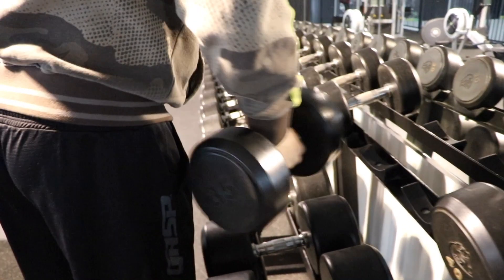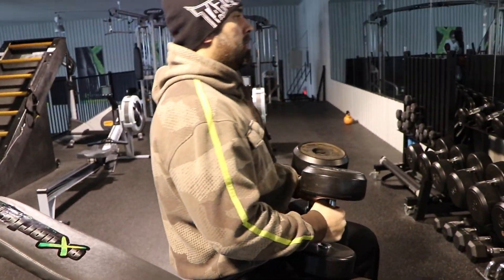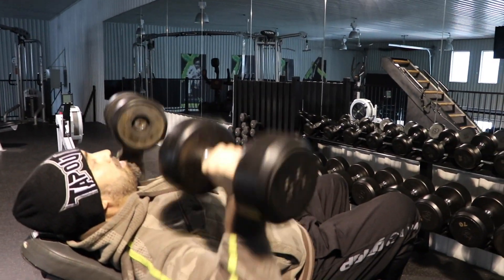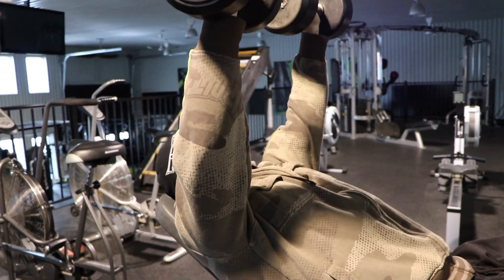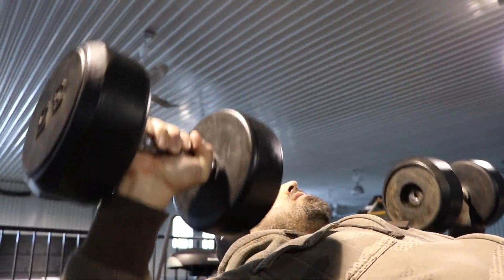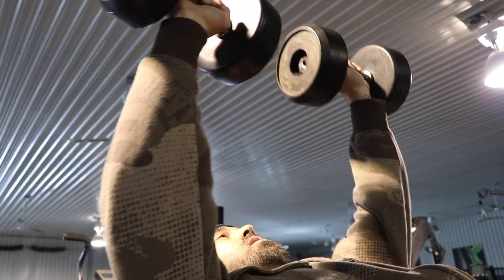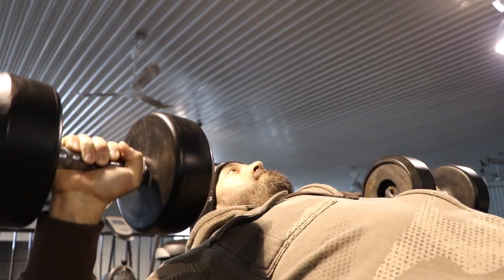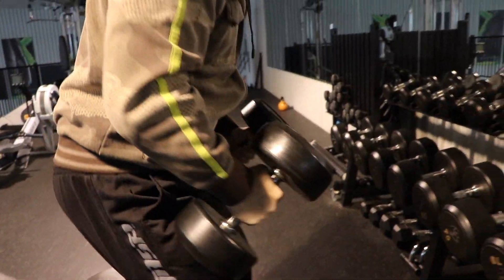Every time you grab your dumbbells and sit down, one of the most common mistakes I see is people lifting their hips and butt off the bench. It's very important to keep your butt flat on the bench, pinch your shoulders back, and imagine you want to puff your chest upward. This creates a nice natural arch in your back and will save your shoulder joints. You also want to keep a horizontal fist throughout the movement to focus on the squeeze and stretch at the bottom.